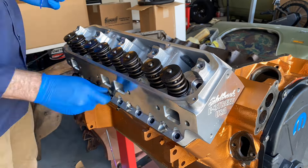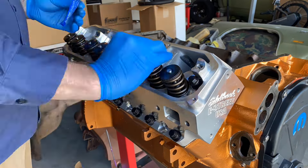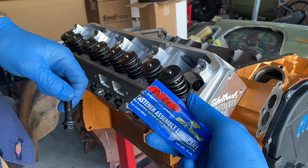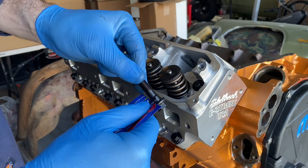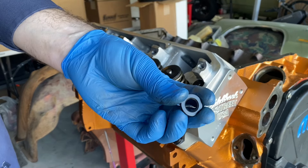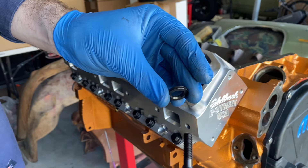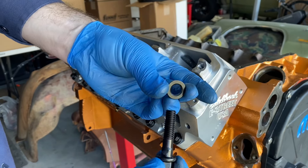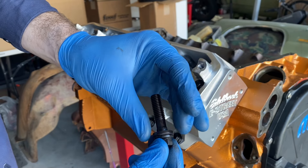I decided to use ARP bolts instead of studs, keeping with the budget theme, but also providing the strength in case I wanted to boost this later on. With these ARP bolts, they supply the assembly lube, but it's really important that you put a little bit of lube right at the head of the bolt for the washer to slide on. These washers are not omnidirectional — they have a bevel on one side, and that's the side that goes towards the bolt head. The other side is just straight, no bevel. Bevel side always goes towards the head.